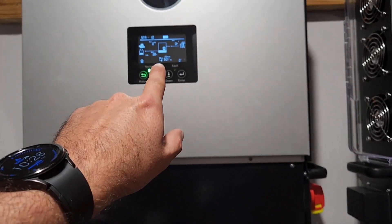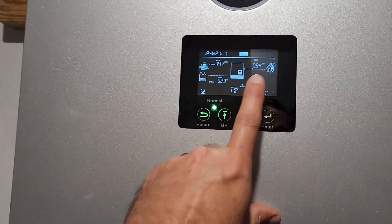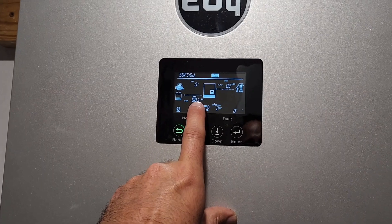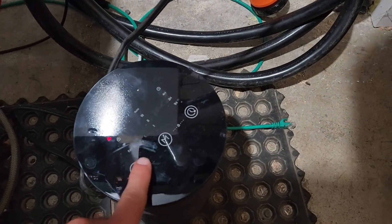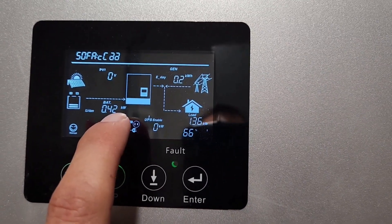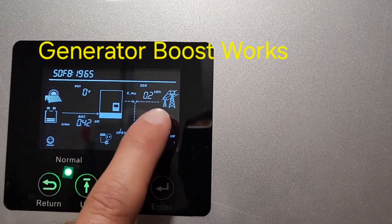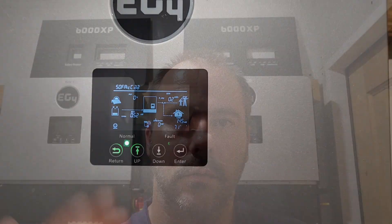Gen boost still works. The gen output is going to be limited to 9,000 watts. You can see the arrow going towards the batteries showing we're charging. I'm going to turn on my space heater — and now look, we're pulling from the battery. My load is 1.4 kilowatts. I'm pulling a thousand watts from the generator and 450 watts from the batteries. So gen boost still works.